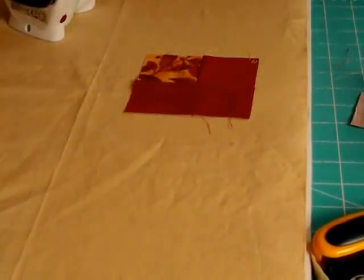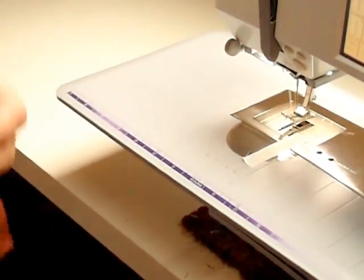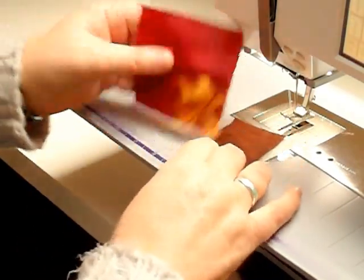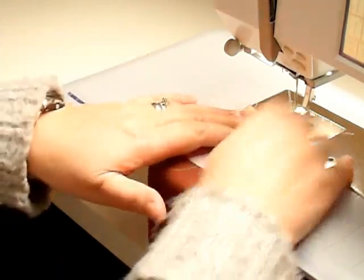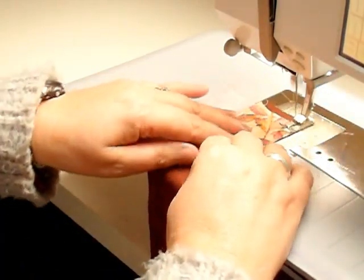Back to the sewing machine. We've done two light strips; we're going to start with two dark strips. So we put strip one, strip two — the third one goes on next. Right sides together and stitch.